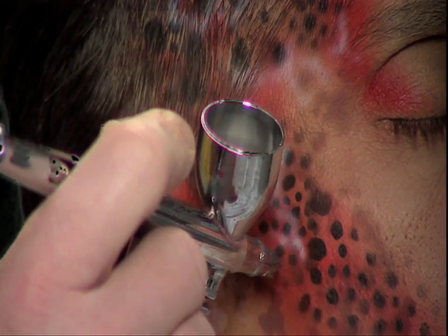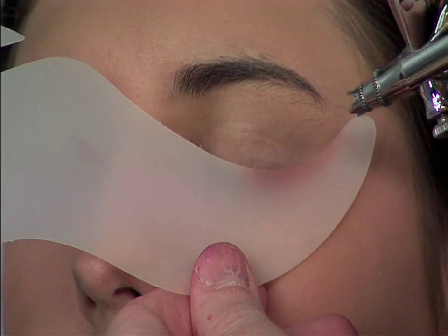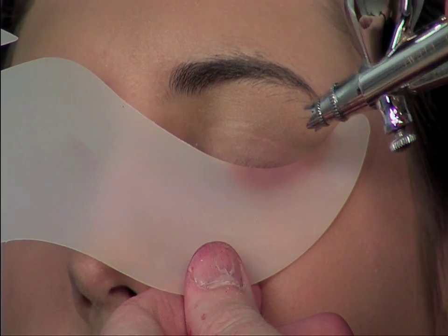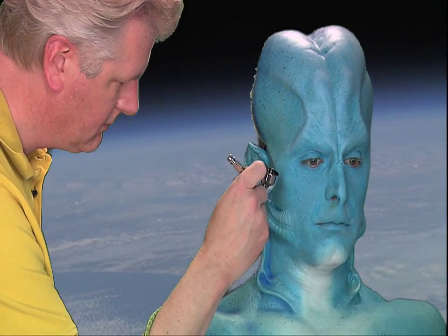While the use of the airbrush will never replace the traditional techniques of makeup application, it is an additional tool in the makeup artist's bag of tricks. The airbrush has been used to create everything from a flawless complexion on Tinseltown's leading actors to that of fantasy and horror characters.